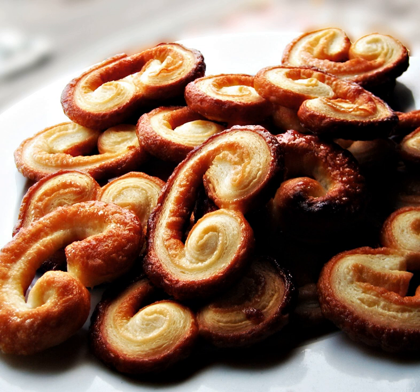In the Puerto Rican version, it is topped with honey. In Mexico they are known as orejas. In Chinese, they are known as butterfly pastries. Germans call them pig's ears, Schweineohren.